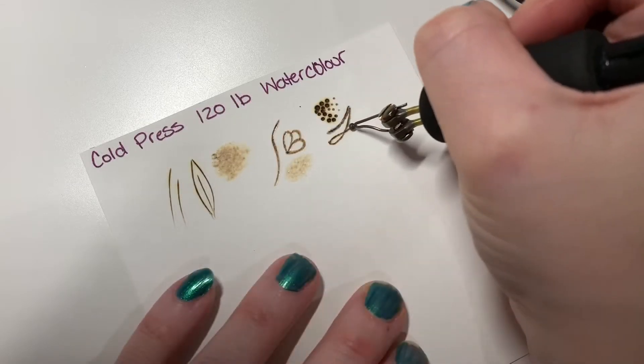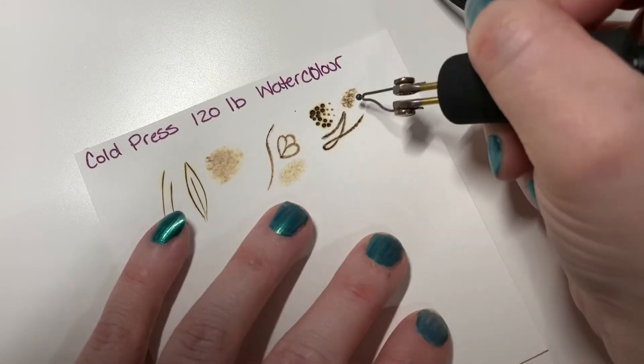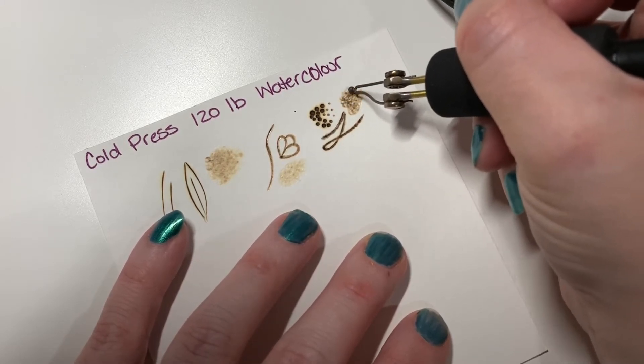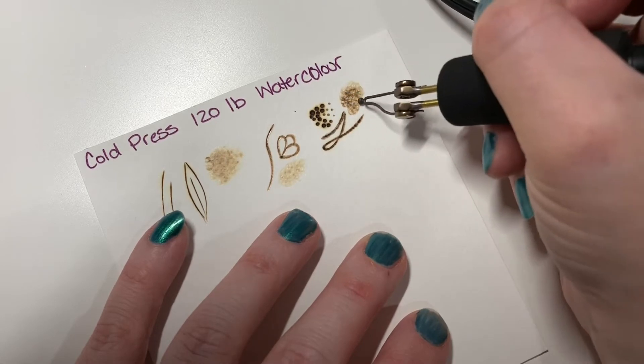With paper you really got to take your time — it is slower burning than wood. If you shade with this one just in a circular motion, this one here will give you the most texture, which can be really neat for some things. If you're doing an animal or landscape and you need that texture, it works great.